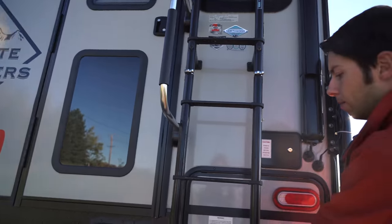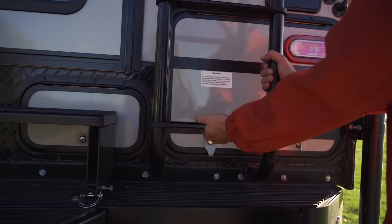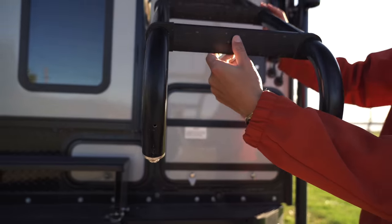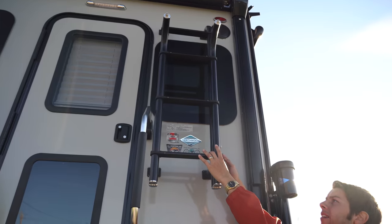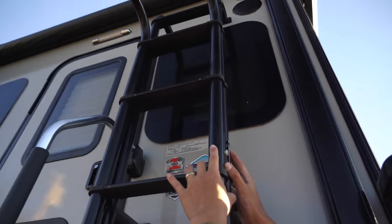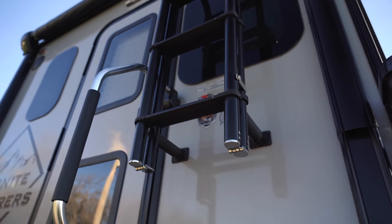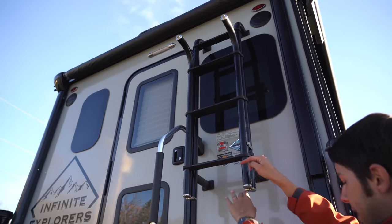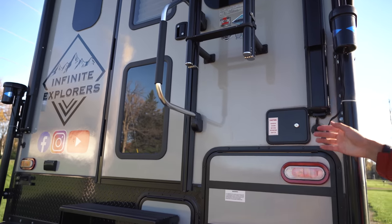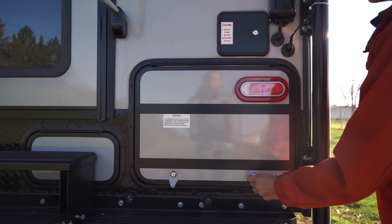One thing to note with the ladder is it does fold up. Right now it's just connected down here — you don't have to do anything other than pull it, and it folds up just like that. There's a clip over here that comes down to lock the ladder in place. For now we're probably going to keep it down, but we wanted to show you guys that feature.